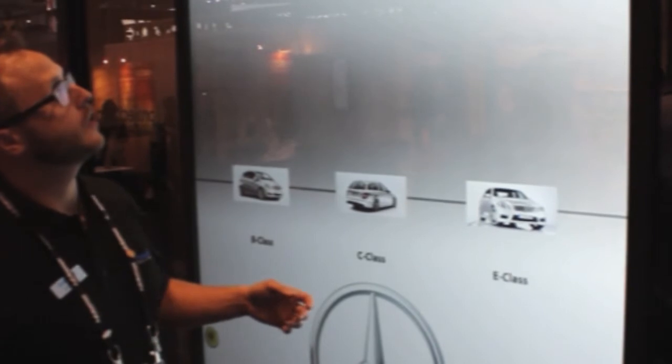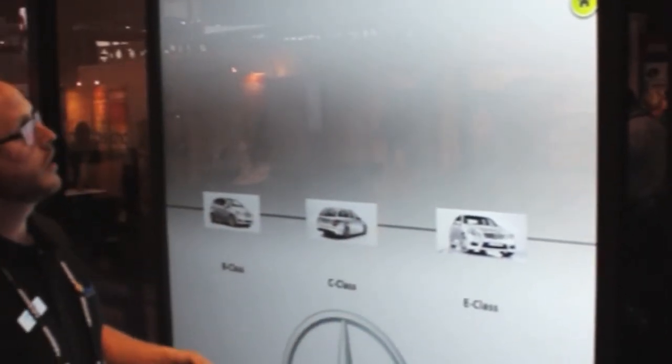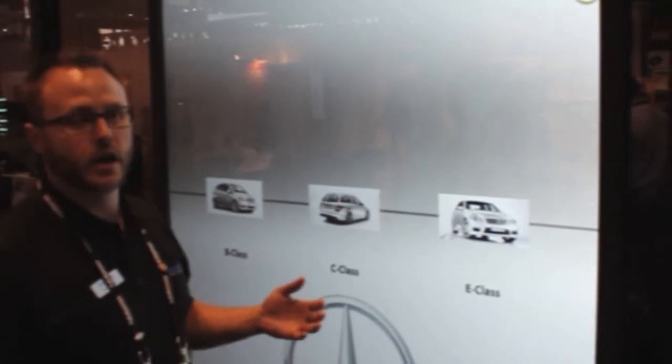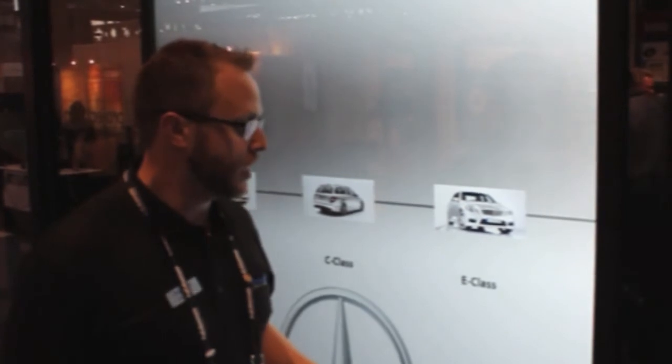And in this demo, we have a PEQ Labs touch overlay, which allows us to create a custom aspect ratio touch screen. We have content provided by OmniTaps and a projecting system from Digital Projection.